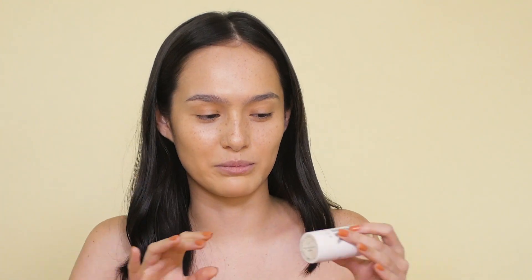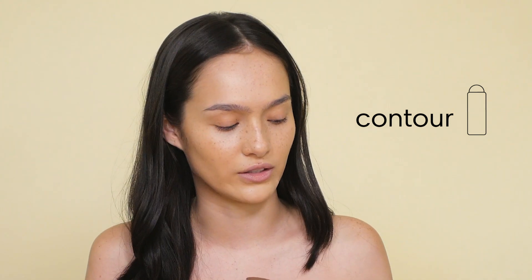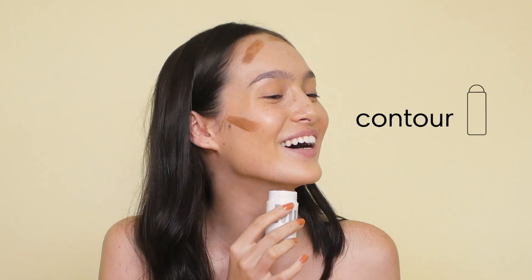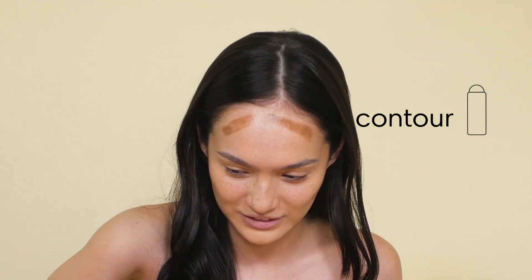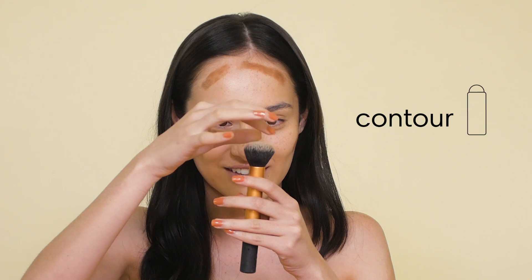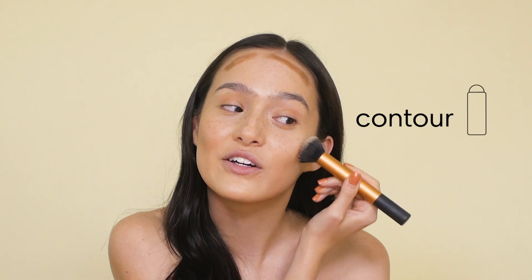I'm going to put this Milk Bronzer in Blades. This is super good. It's really easy to blend, and I'll put it where they usually tell you to bronze — I don't really know how to. And then I'm going to use another Real Techniques brush that hasn't been washed and that's falling apart, just trying to look tanner than I actually am.